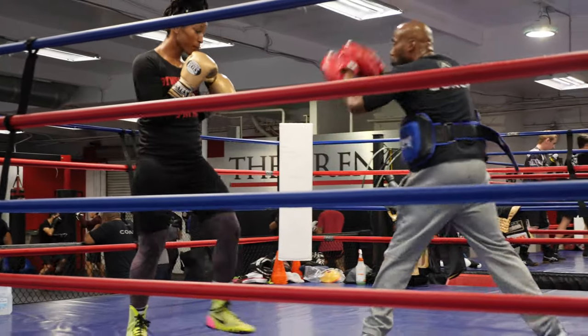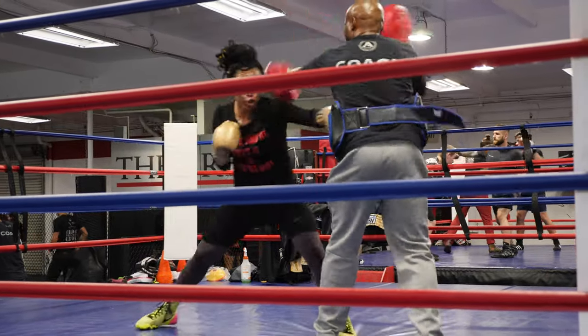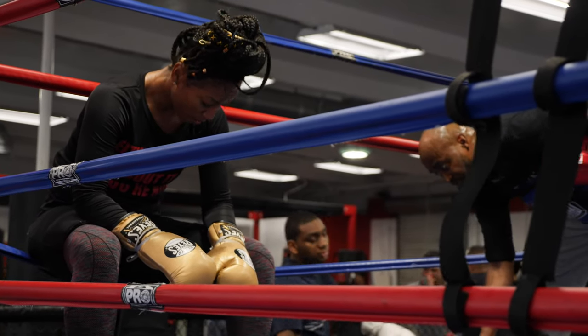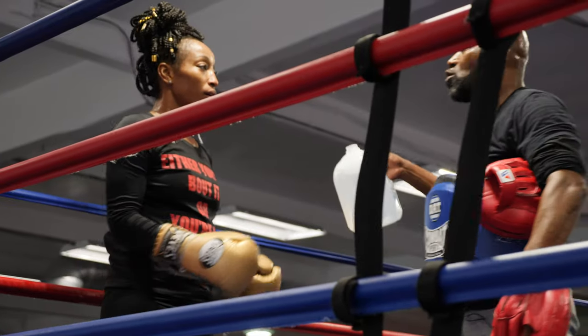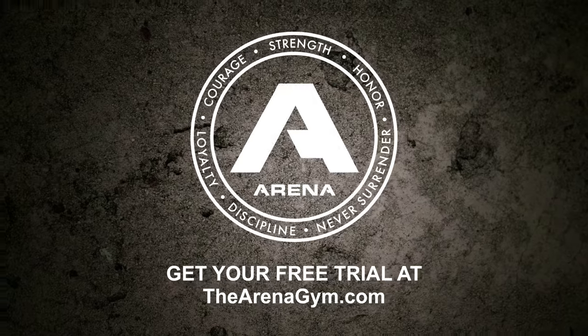Slow again. Here we go. Two. Two. Good. Remember, don't try to be super, super fast. When you're just using natural speed, you place your shots. When you're trying to be too fast, you don't touch.